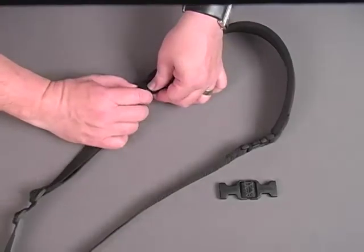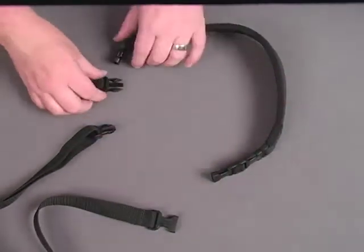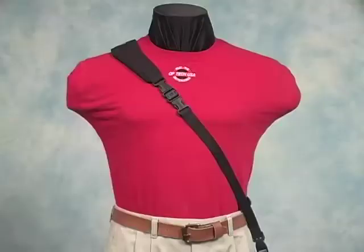Gender Changers to the Rescue: simply unfasten the sling's quick disconnects from the strap pad and add a gender changer to each end. Reattach the strap pad and there you have it — a sling configured for the other side.